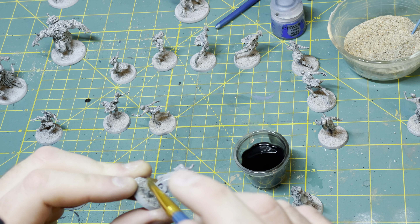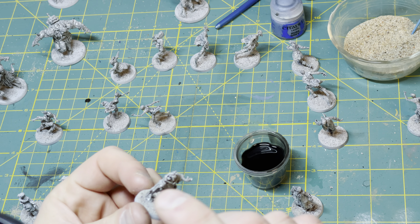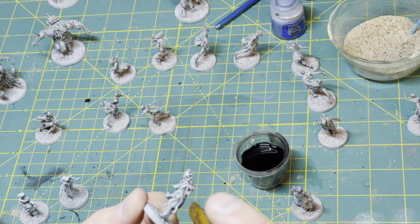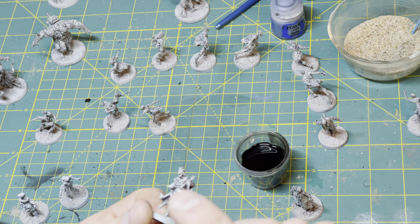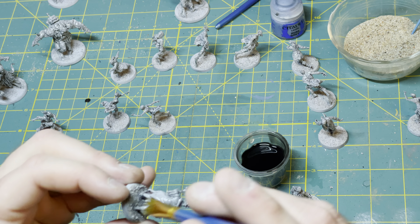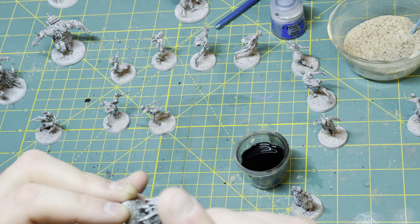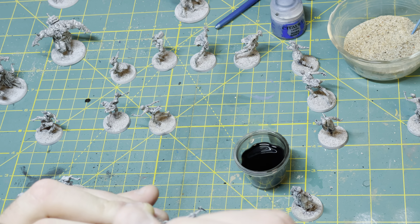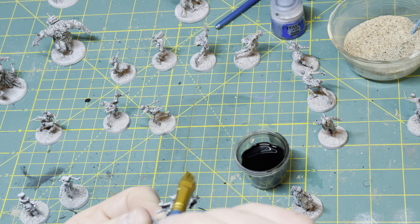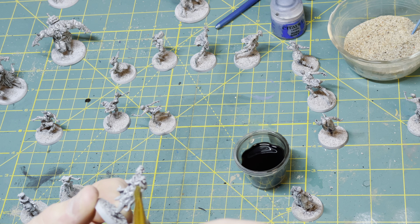If you wanted it darker, or if you did want to let it pool and you like the look of that, there's nothing wrong with that — all you would need to do is get more of it onto your brush or go back to the well and put a second coat on. But I'm happy to have them just come out in this kind of grayish color with dark recesses.